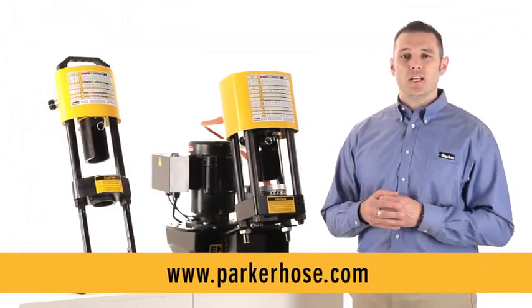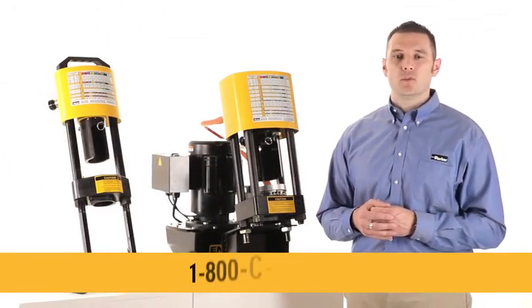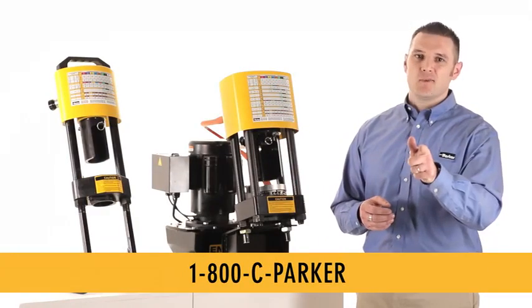To get more information on any of the Parcrimp system's modular crimpers, go to parkerhose.com or call 1-800-CPARKER. Thanks and see you next time on Tiger Talk.